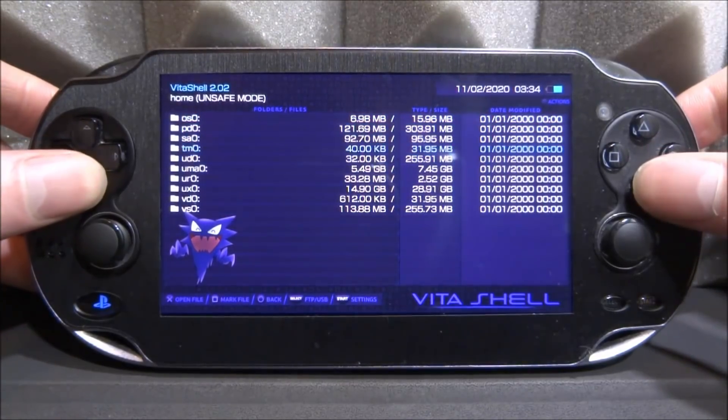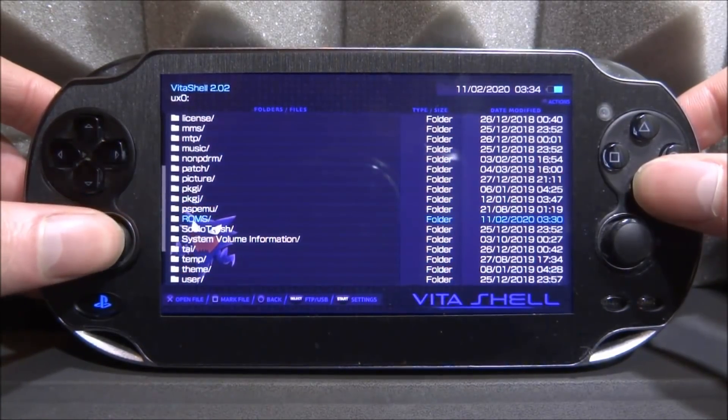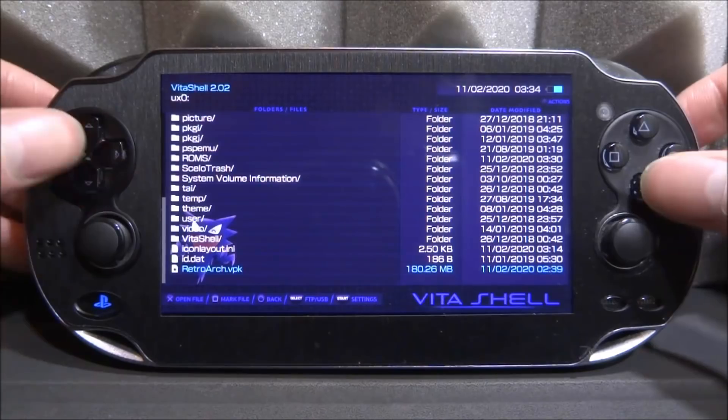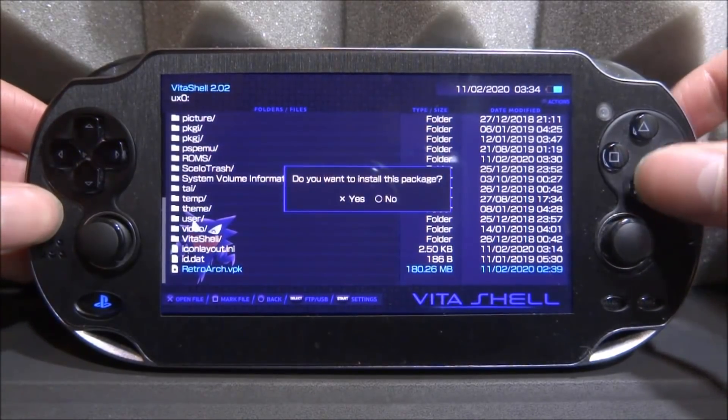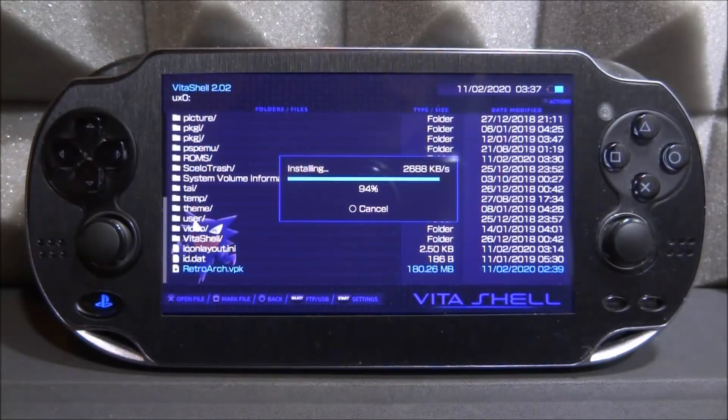On the PS Vita in VitaShell, find retroarch.vpk on the UX0. Press Cross on it, then Cross again to install. Don't worry if it's stuck on zero percent — for some reason you have to wait about two minutes and then it should start installing. If it's stuck on zero percent, just wait about five minutes and by then it should actually be installed.